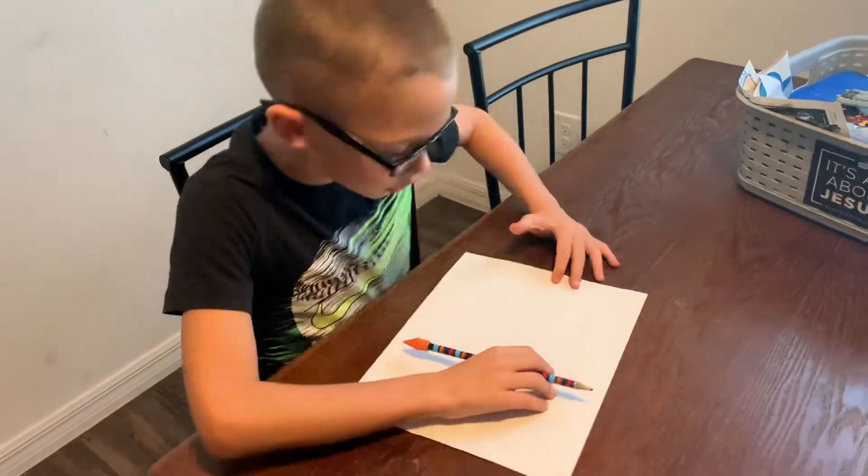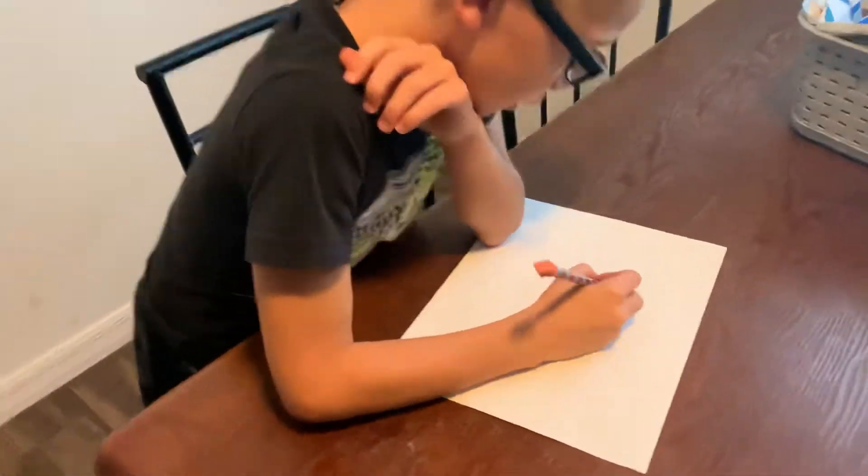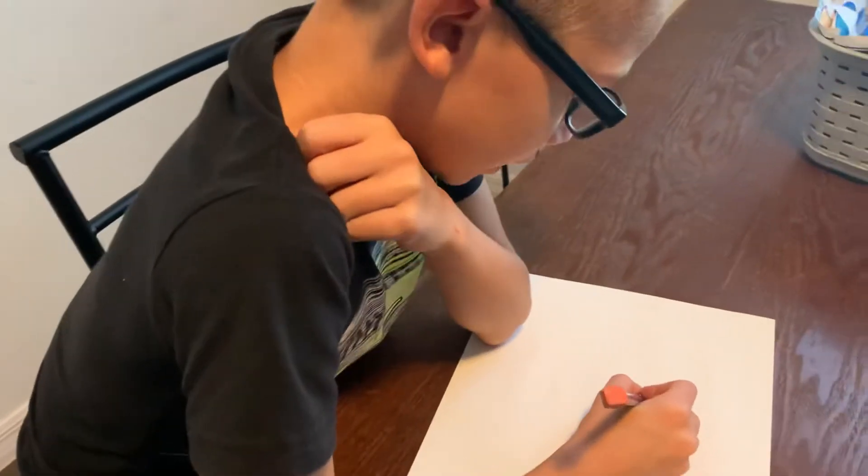Today we're going to do a how-to-draw video. Let's learn how to draw a dragon.